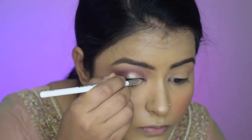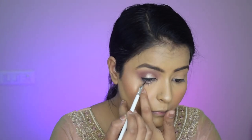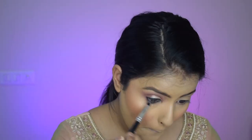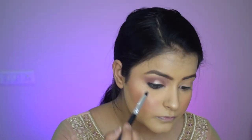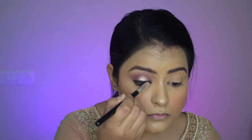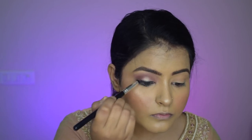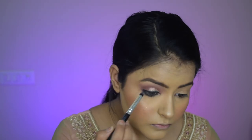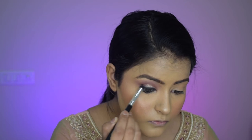I will apply the same eyeliner to my waterline as well, keeping it a bit thicker towards the outer corner. Then on a brush I'll take a little bit of black eyeshadow and smudge my waterline kajal to give a more beautiful and enhanced look. I'll do the same to my top lash line — I will smudge the liner so that it is not very crisp and defined, but rather diffused and smoky. This gives the eye look its character.